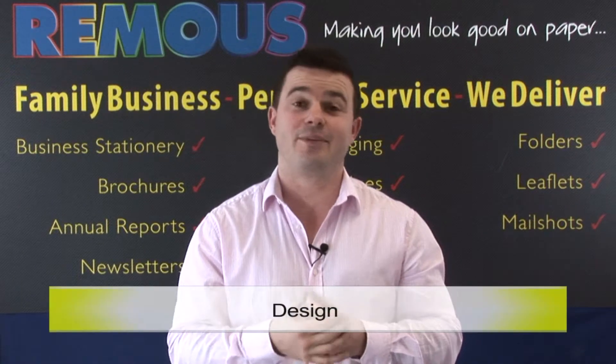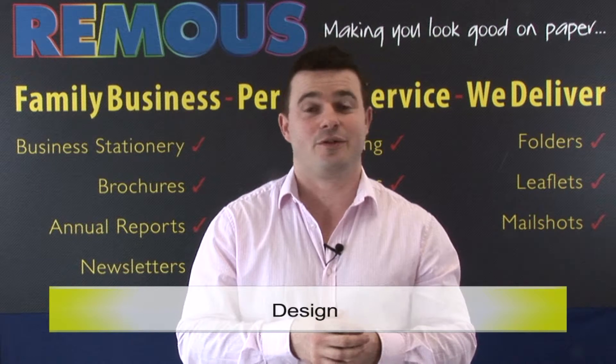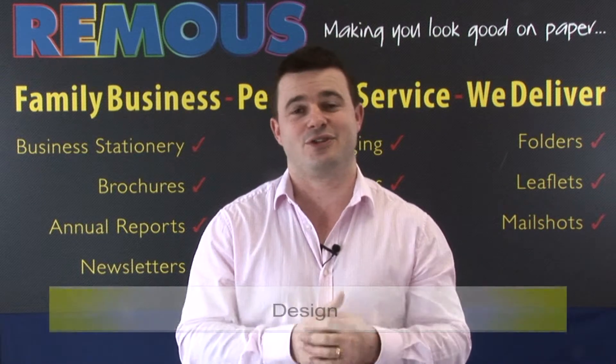To design your box we can either emulate something you've already seen, or if you prefer we can create a bespoke design specific to your product.